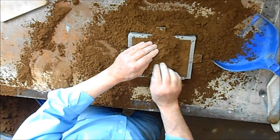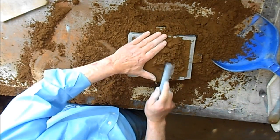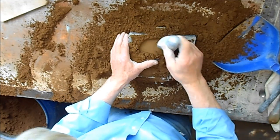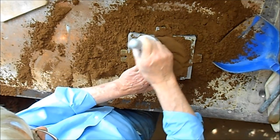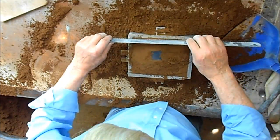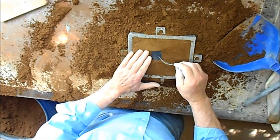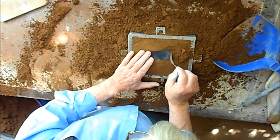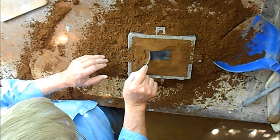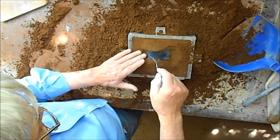Now, round the sand up to the sides of it, without hitting the pattern. Then trim the excess off and carve the excess away.